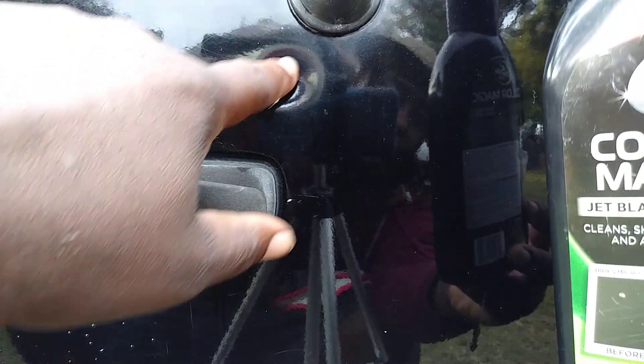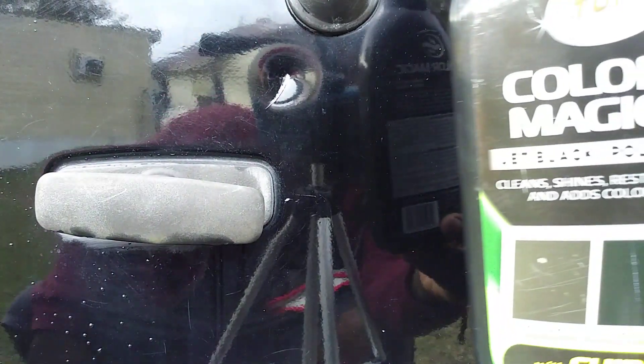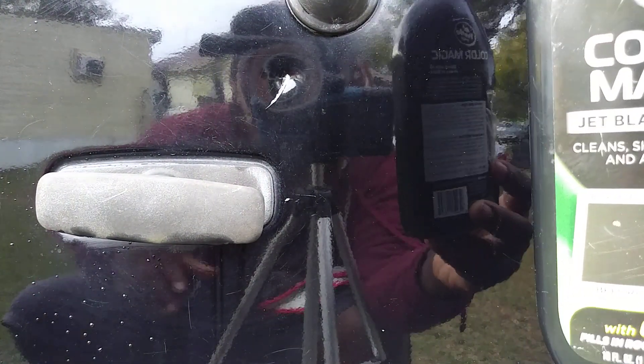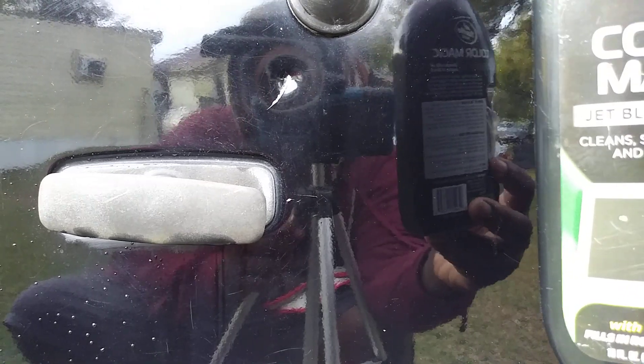I know you guys can see that pretty good right there. I wanted to talk about that scratch — as you can see, hope you guys can see that pretty good.